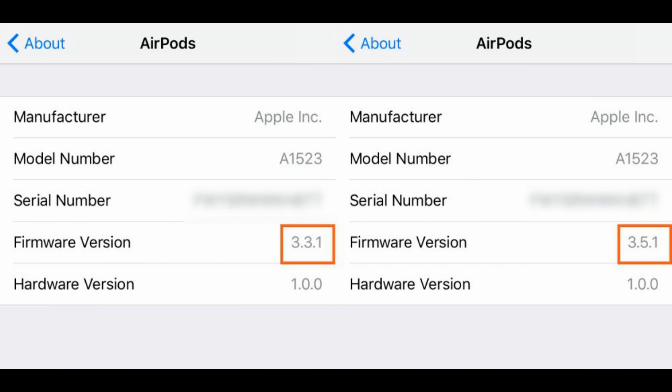It appears that Apple will automatically update AirPods firmware to the latest software when they are charging in the AirPods case and close to a paired iPhone with internet connectivity. If for some reason the firmware doesn't update automatically, you should be able to do so from this menu.